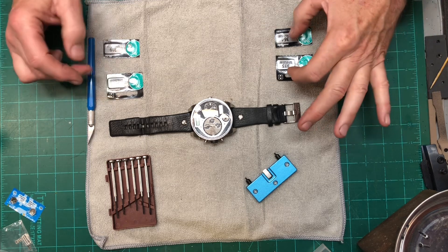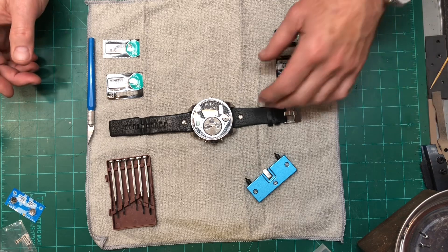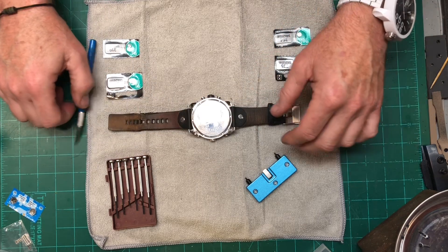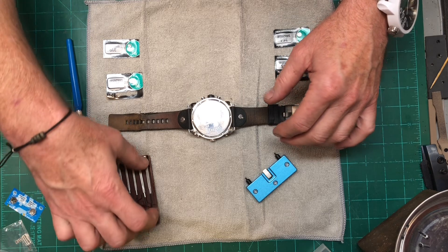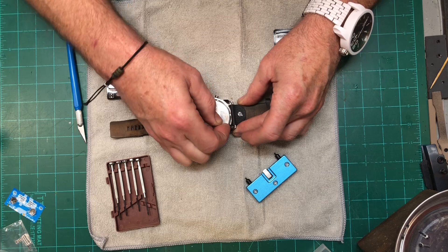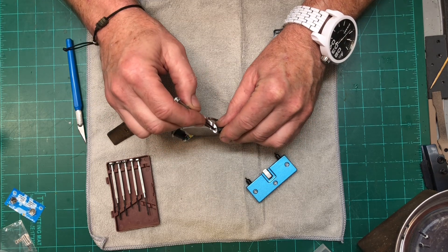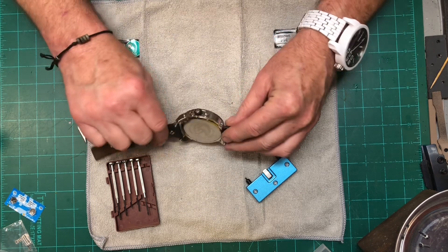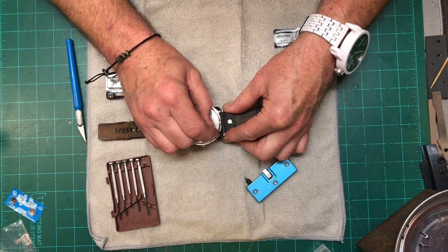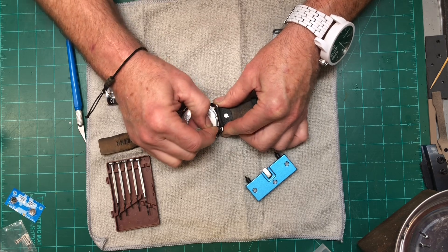All four batteries cost me about $27 with tax, which I felt was a fair price. So first I'm going to flip it over and remove the wristbands. It looks like there are little screws here that hold the wristband in place, but those are fake — they're faux, there for looks. These basically are spring-loaded and retract just like most watches.